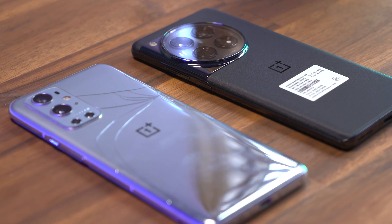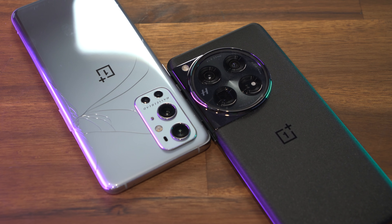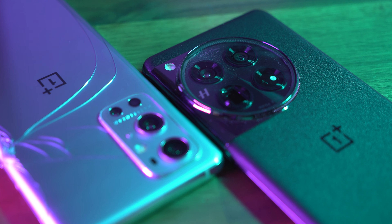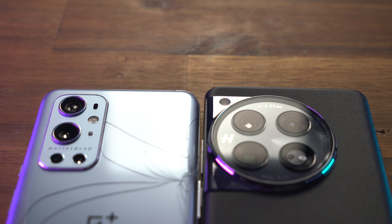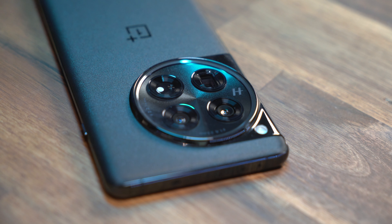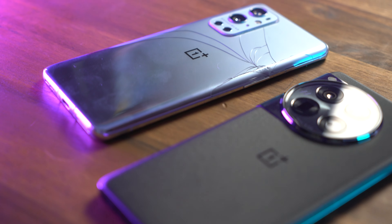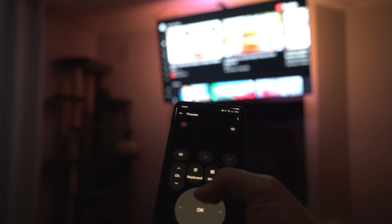Starting off with build quality, you can see that they have a very similar shape. The OnePlus 12 might be slightly wider and taller, but overall the dimensions feel very similar. They moved the alert slider from the right side to the left and replaced it with volume buttons. I sometimes click the power button when I want to turn down my music or the video I'm watching, so it's a bit of a learning curve with the power button being so close to the volume rocker.